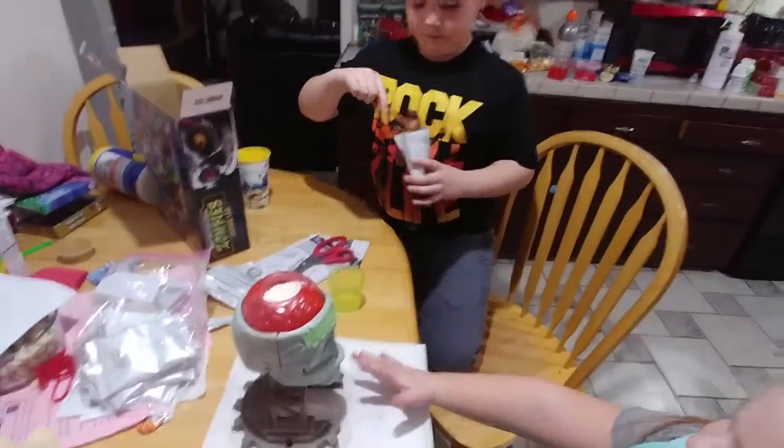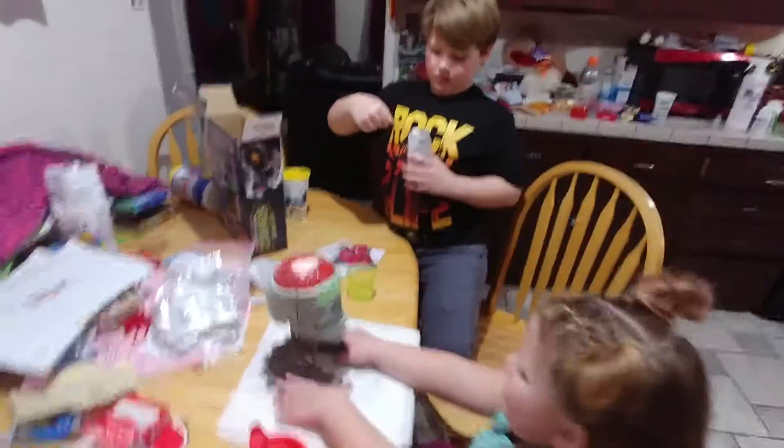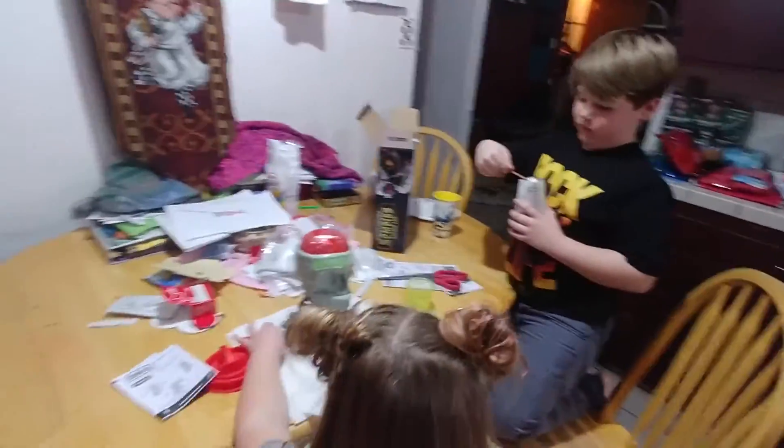Trying to make the brain explode. Bubbling brains. I don't know if it explodes — I think it just bubbles over. Don't mind a mess.